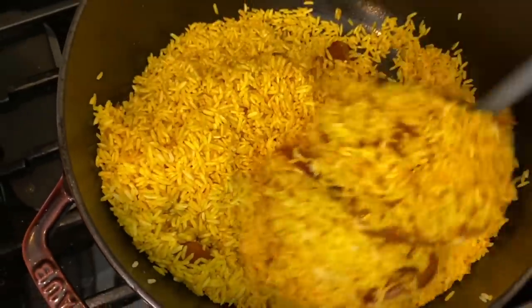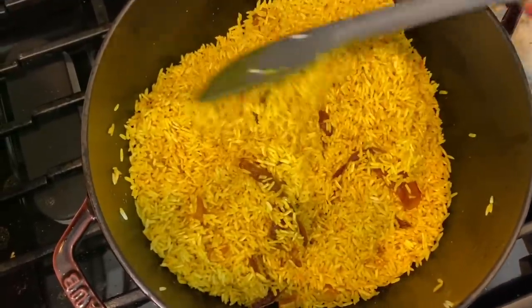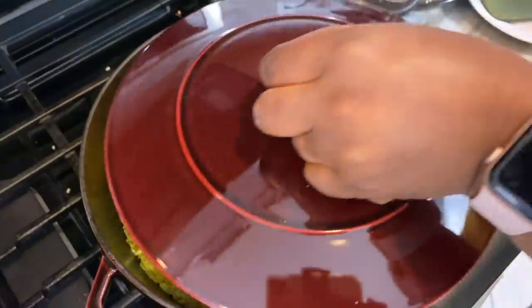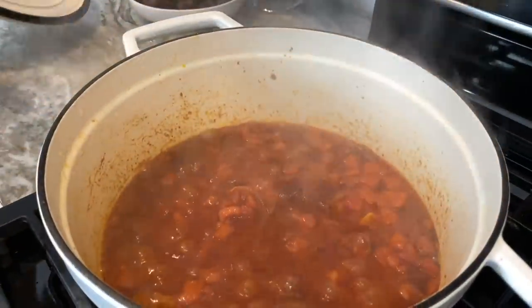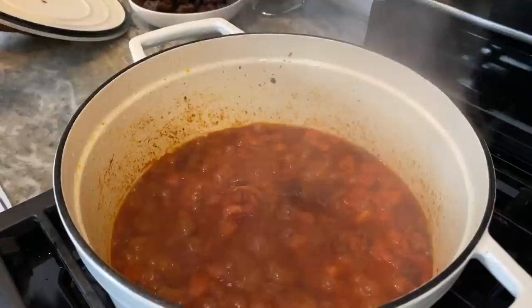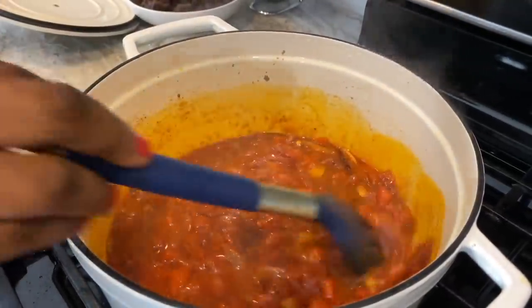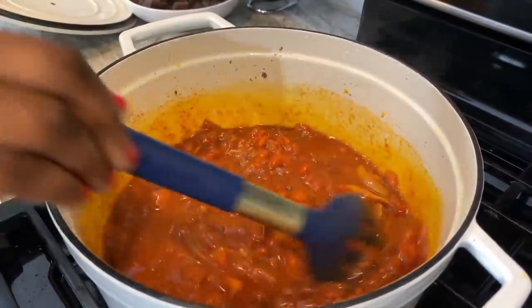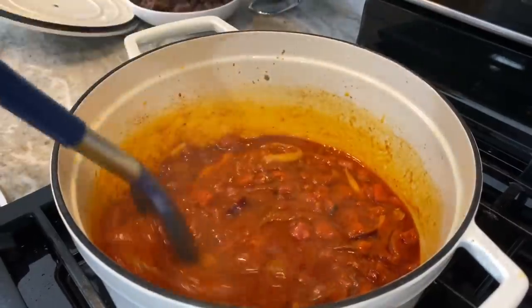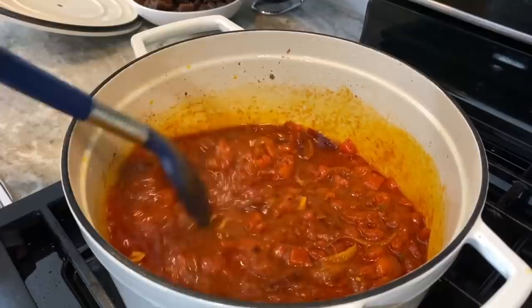Toasting your rice allows it to absorb the spices — the curry and the turmeric — and it also helps make the grains beautiful when finally cooked. I've covered it on the lowest setting and I'm going to let it sit for about 2 minutes, then come back and stir it. Whilst that is going on, I'm checking on my stew to make sure it doesn't burn, just stirring to make sure it's doing alright.